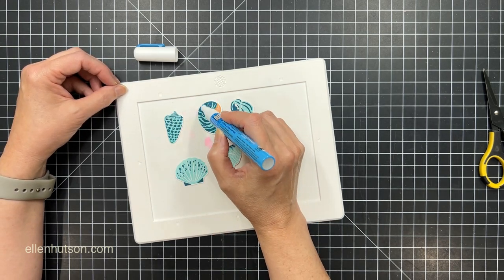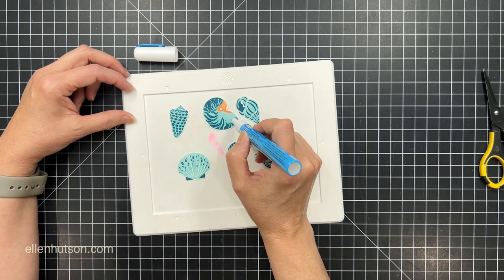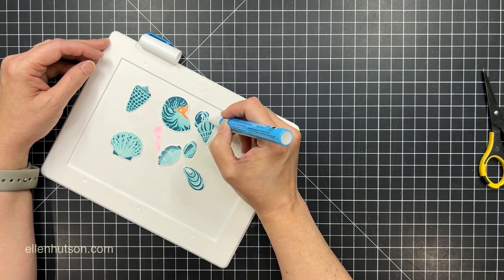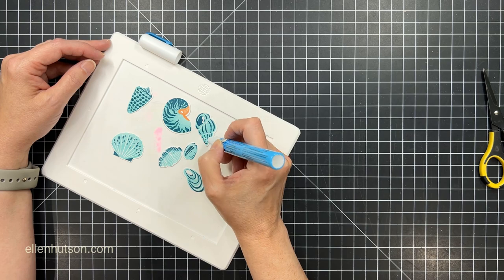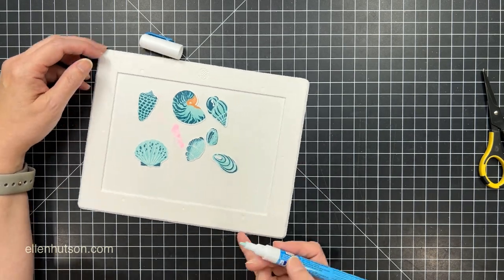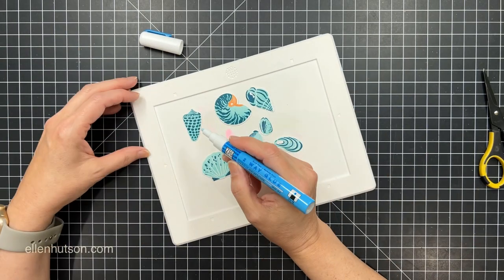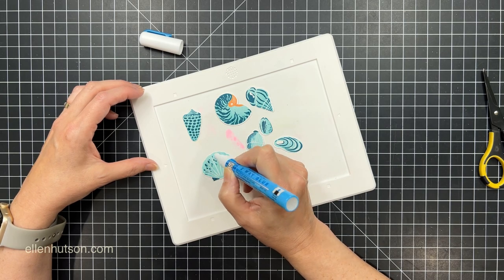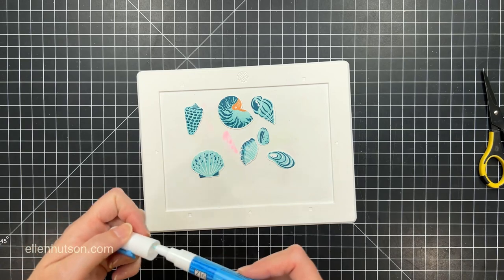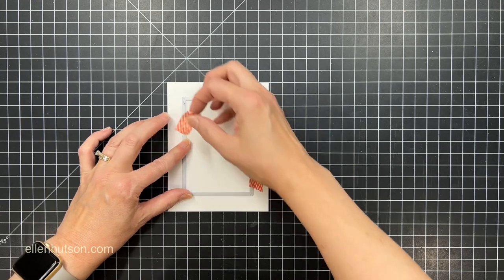Now to do my spot foiling I'm going to use a Zig 2A glue pen, which has kind of a bullet nib. You want to shake it when you first get it and then pump the tip against some scratch paper to get the glue flowing. It goes on blue and then will dry clear, and this is a glue that will dry tacky to the touch — but you do need to be patient, it's not going to dry instantly. I'm just adding spots of glue wherever I think I want to put some foil, and then I'm going to set that aside to dry while I work on the rest of this.